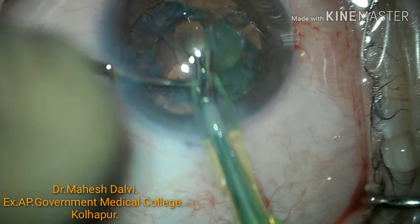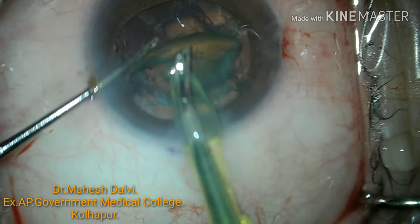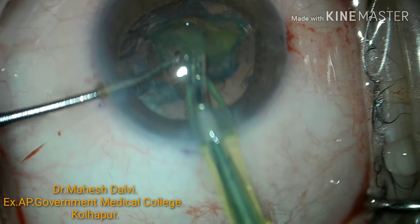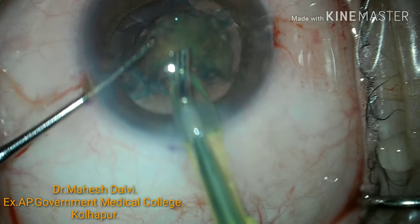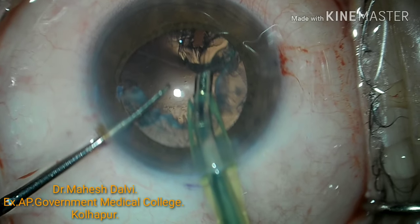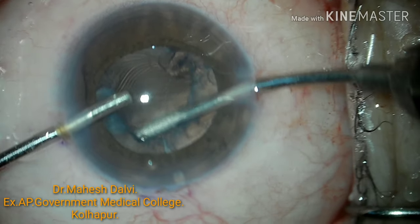Here you can see how convenient it is to use the side port for the left hand and the main incision as well as side port incision. Even though we can take the incisions without this marker, it becomes quite easier to have the same incisions at the same site, and we can easily perform bi-manual techniques with the help of this instrument at uniform sites.